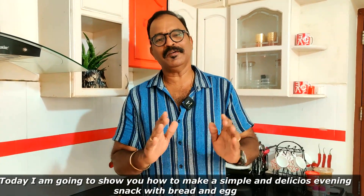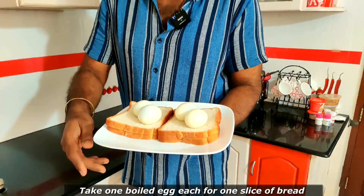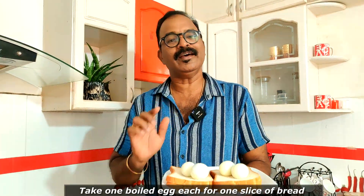They are very easy to make. I am going to add 4 pieces of bread. We can add 1 piece of bread and 1 piece of bread.